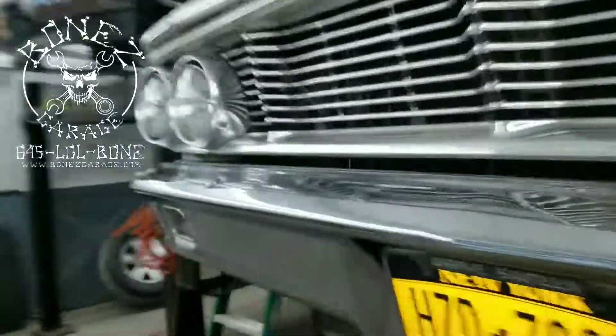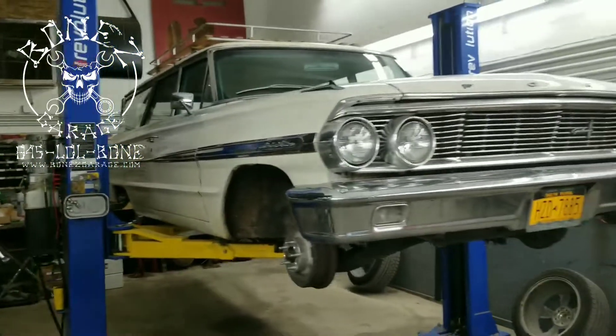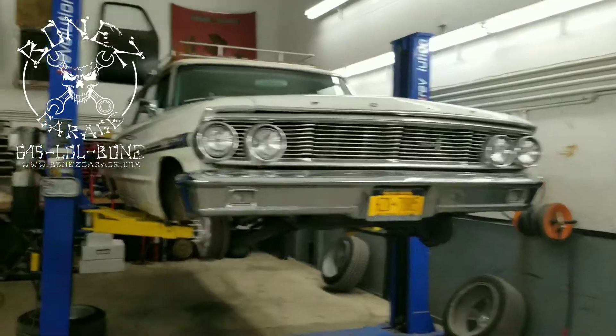We've got a lot of work to do on this car, and we're also going to do a little bit of engine work — get it tuned up, oil change, that kind of stuff. A lot to do on this car; I'll keep you up to date as we move along.